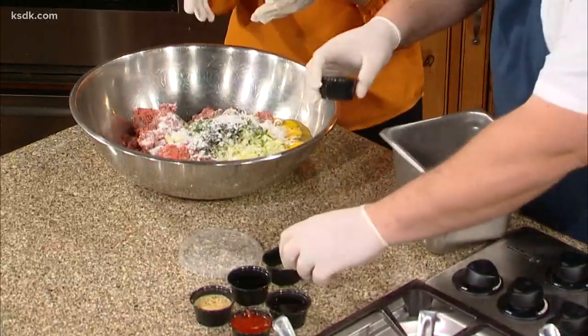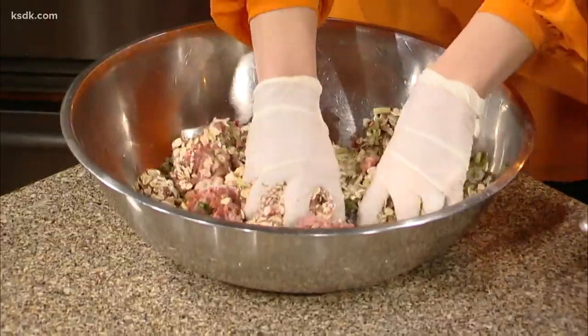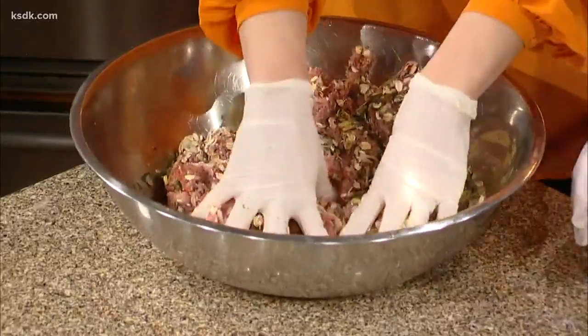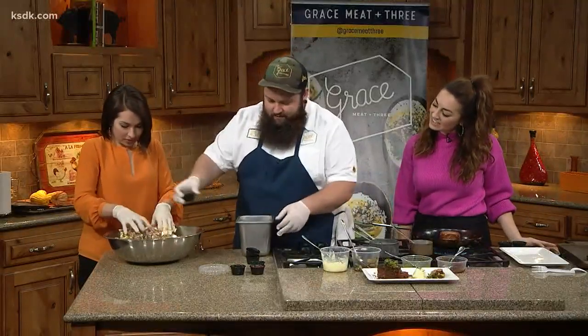Some salt. Should I be mixing already? Yeah, you can start mixing — get in there. Make sure the eggs get all busted up and nice. Here's some black pepper. Is there such a thing as over mixing? There are different opinions on that. Some people say don't mix very much so it's nice and tender. I do it more like a sausage — we try to emulsify everything in there. We put in some soy sauce. Don't wear puffy sleeves if you're making this.